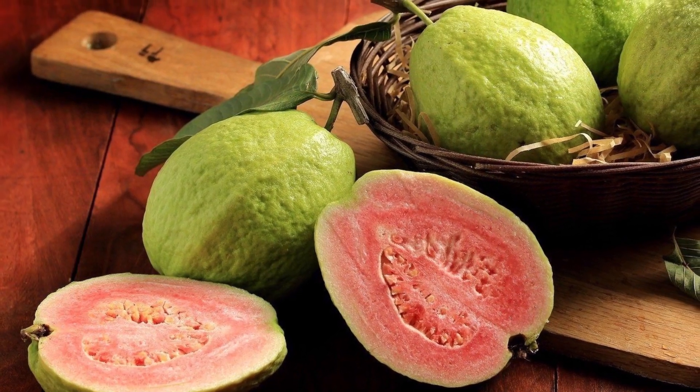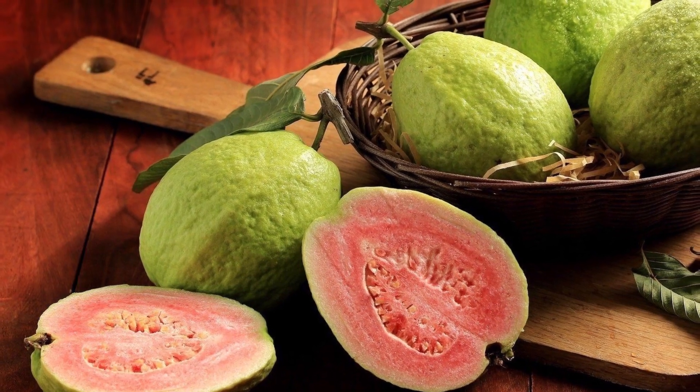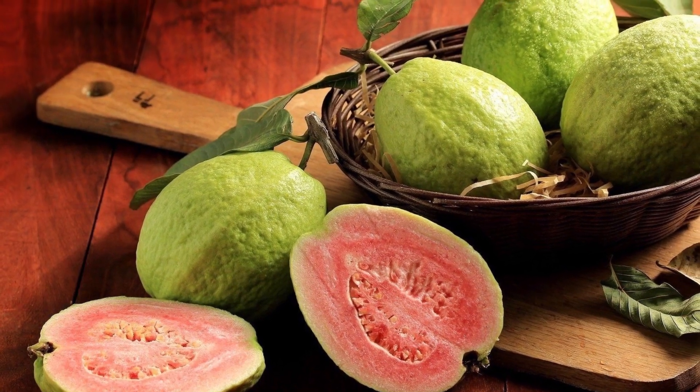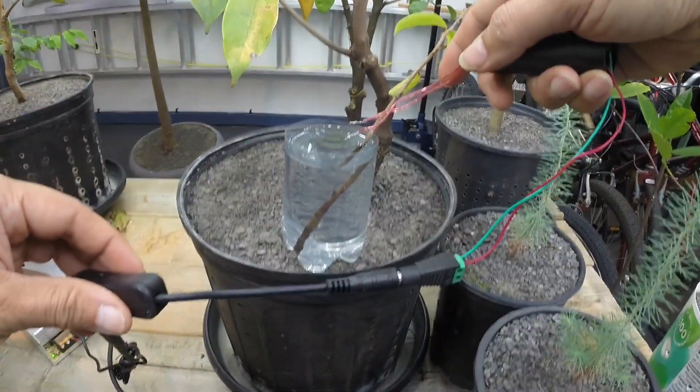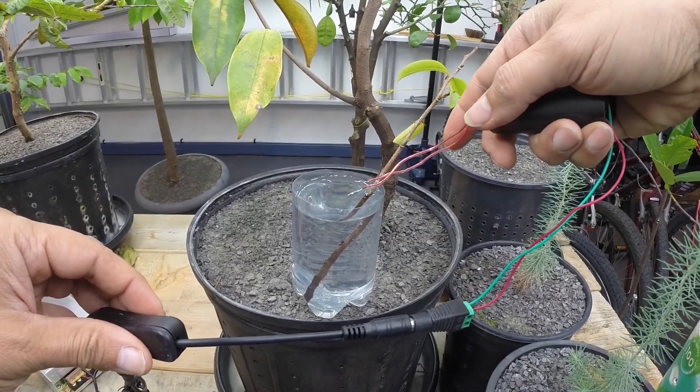Viewers from tropical regions could also find this video interesting as I will discuss a novel way to get guava seeds to germinate faster. And of course this video is also for the electroculture and plasma enthusiast in my viewership.